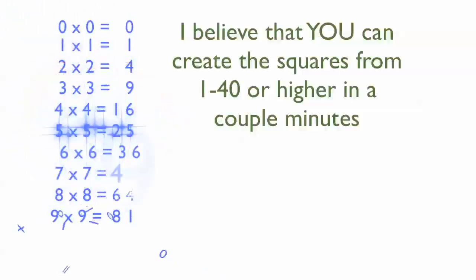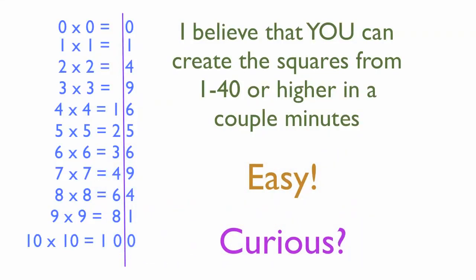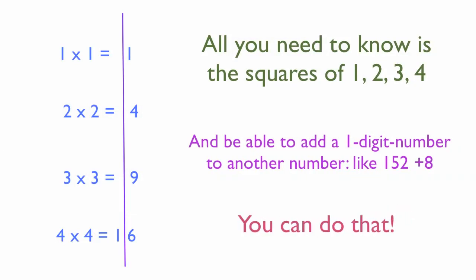Here is Mr. Numbers' incredibly easy way to create the squares of numbers to 30, 40, or higher if you like, from two simple patterns using the ones digits and the tens digits. It's very easy — are you curious? All you need to do is know the squares of 1, 2, 3, and 4 and be able to add simple numbers. The biggest addition is 152 plus 8. You can do that.